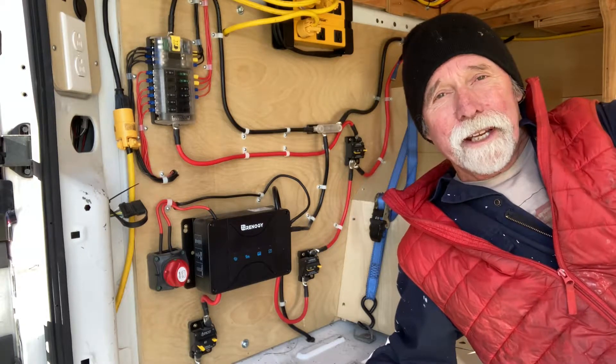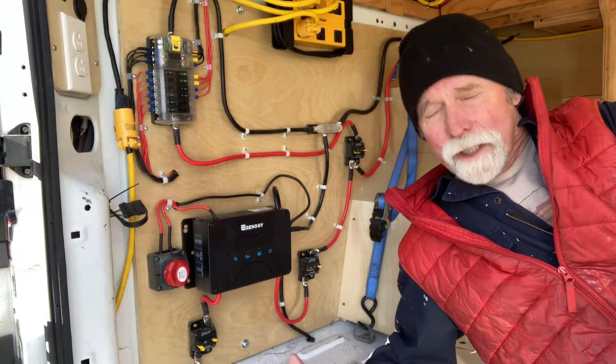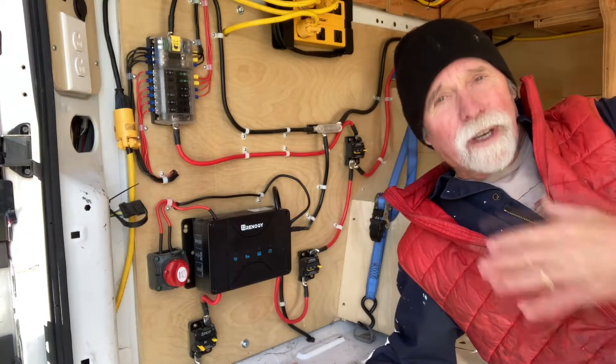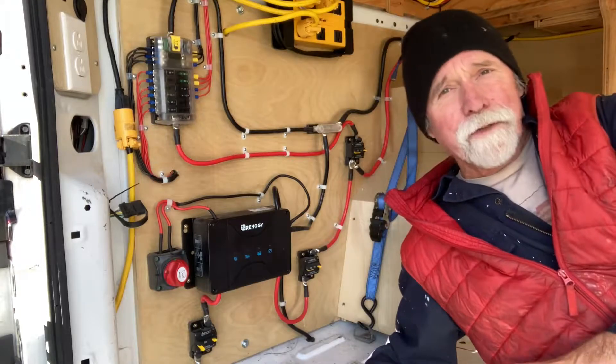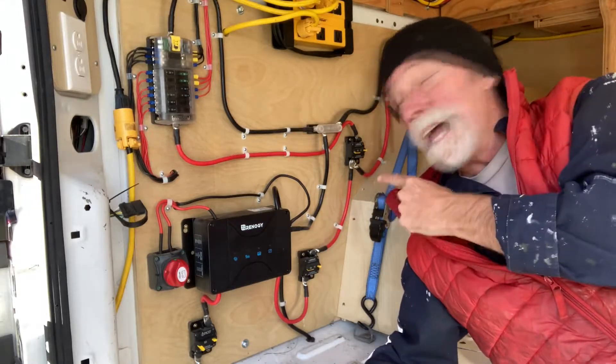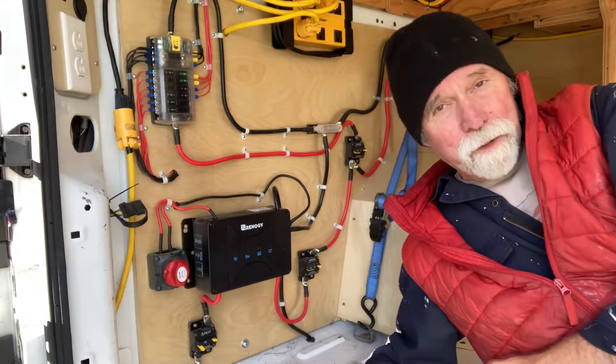Hello and welcome. If you're someone who's building a van, dreaming about a van, or designing a van, and you, like me, know absolutely nothing about 12 volt wiring, watch this video — because I built that and I'm going to share with you how I did it.